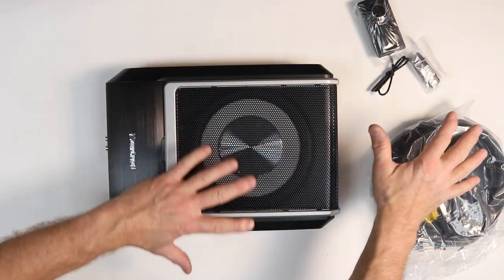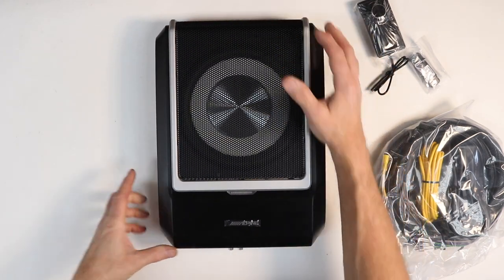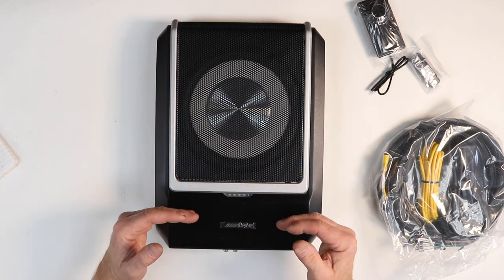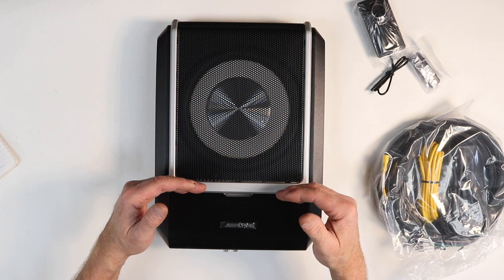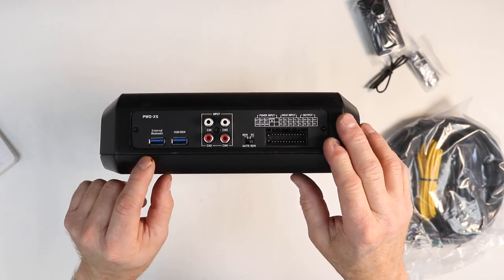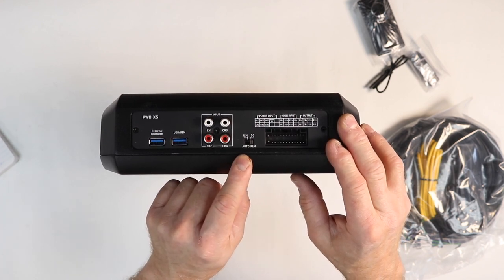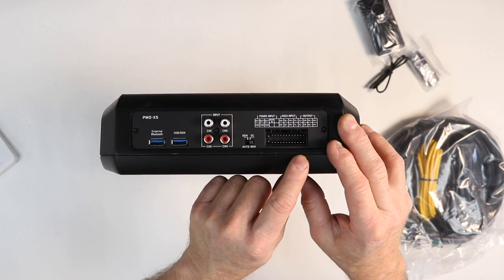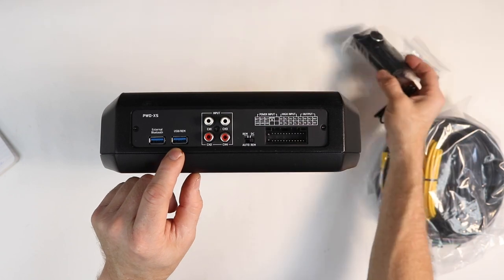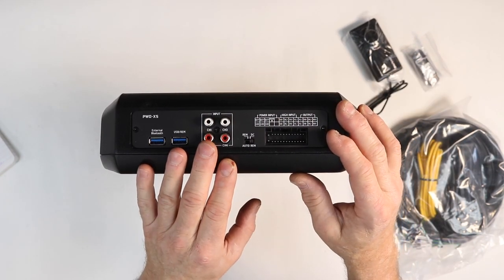We are going to take each thing one at a time. This thing is the monster — it has a 25-watt by 4 amplifier for the output and a 165-watt amplifier for the 8-inch subwoofer. On the end of the amplifier you can see these two USB-style inputs, four RCAs, DC offset or remote turn-on, as well as the main plug. The external Bluetooth dongle plugs in here, and the command center's cable plugs in right here.